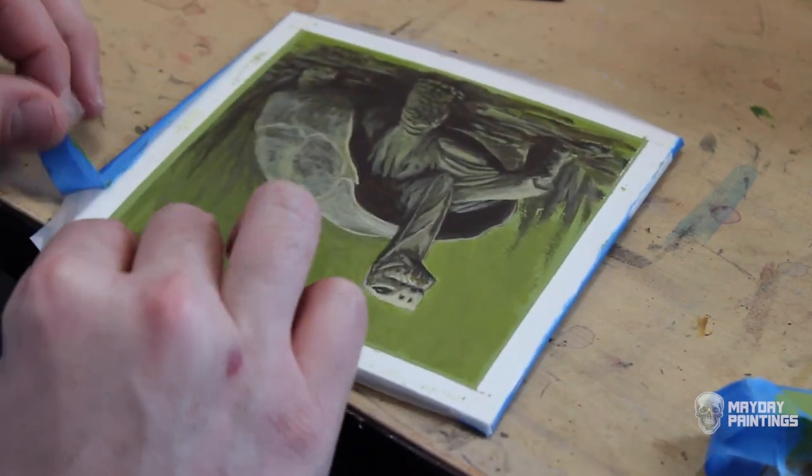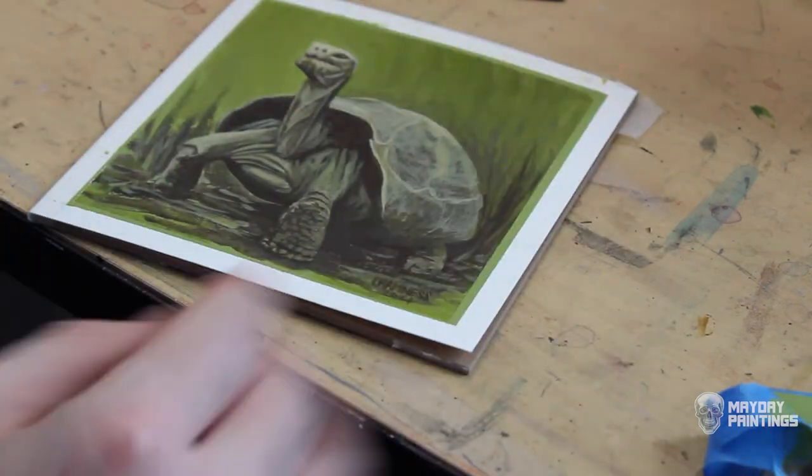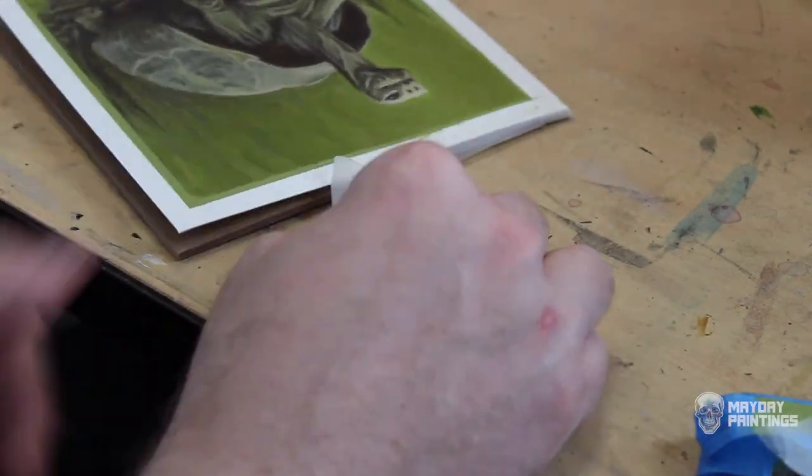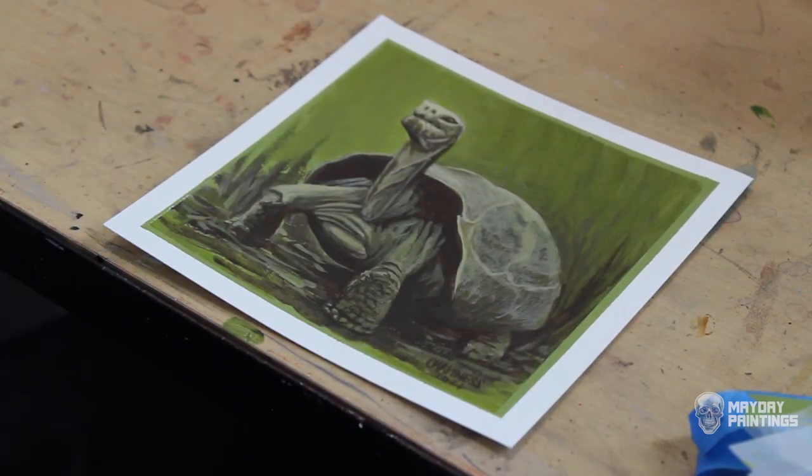I'm taking the tape off this painting, so that means the video is almost over. Remember to like this video, subscribe to the channel, and follow me on Instagram for more painting content. Thanks for watching — see you next time.